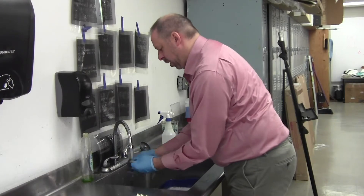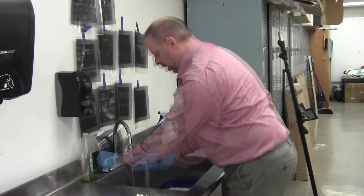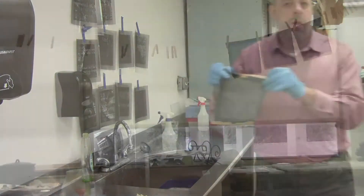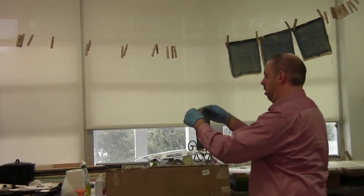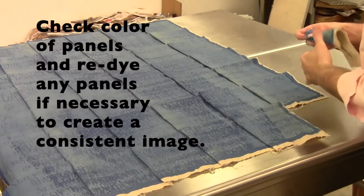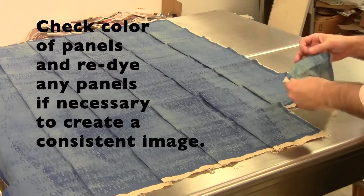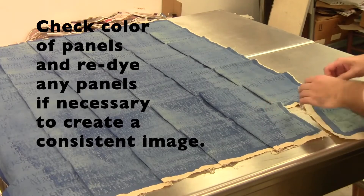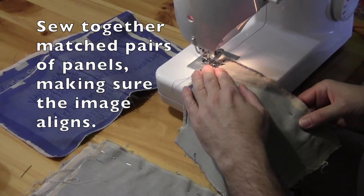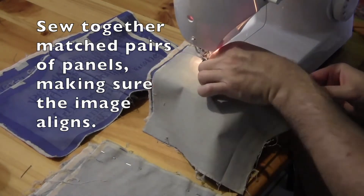Then I vigorously wash that out. There are a few different ways you can do this — you do it with warm water — and it just makes sure that the dye doesn't continue to darken at all, because that will ruin the image. Then you let it dry. Eventually I stick all of the panels together to make sure they're all in the right place and have the right value, in case I need to redo one. Then I begin the sewing process.